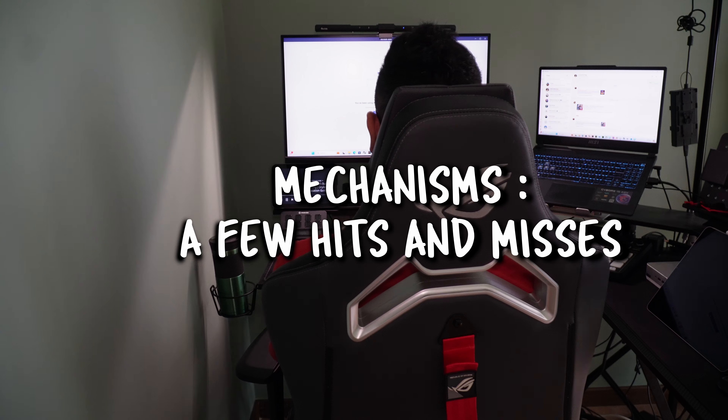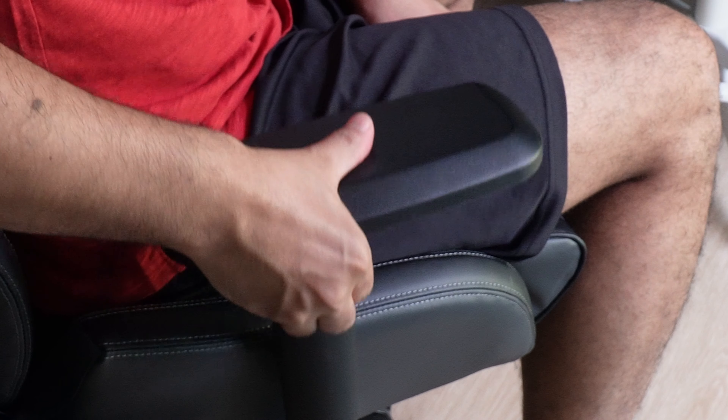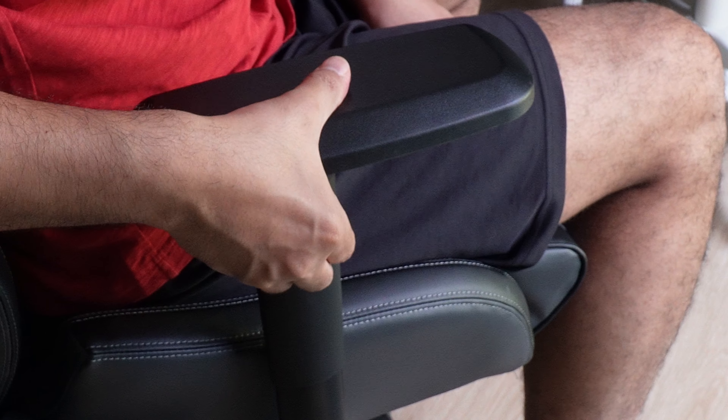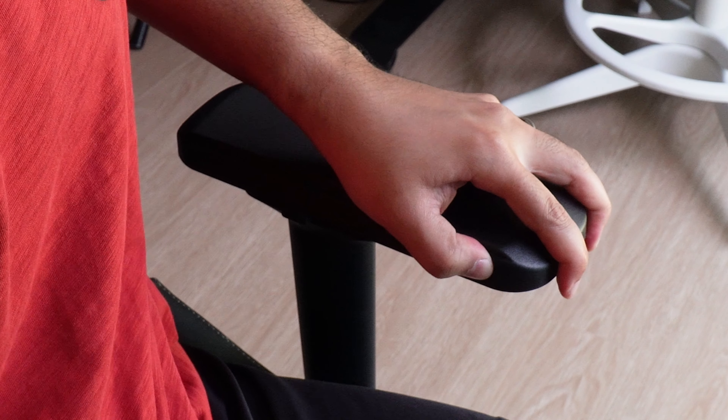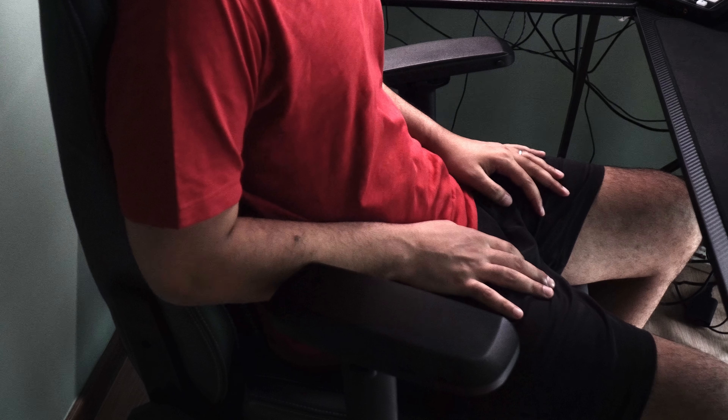Let's head over to explore the mechanism, which I discovered has a few hits and misses. The armrests come in 4D, which at this point has become a norm. You can raise and lower it, shift it inwards and outwards, and swivel the armrest to be a V-shape or an inverted V-shape to help with ergonomics depending on how high or low your desk is.